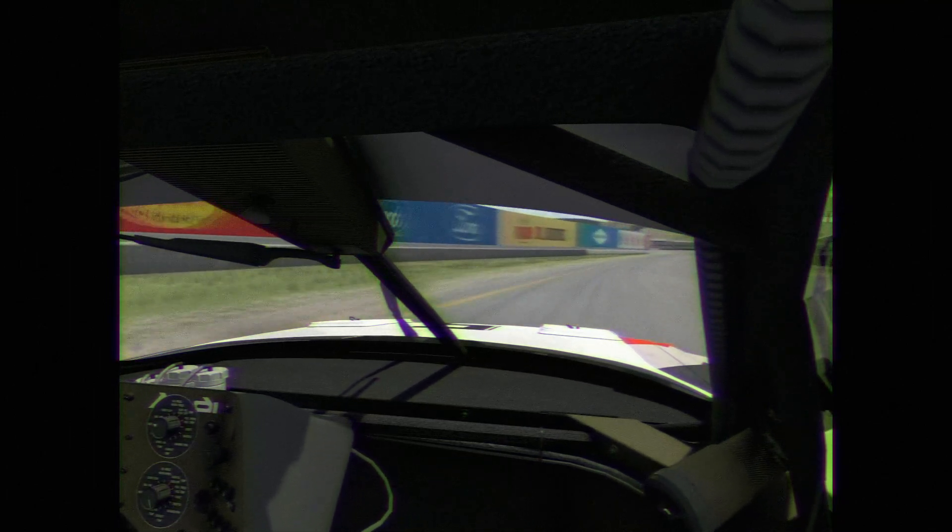A lot more braking than normal, going completely over the curb, using all of the exit curb. Going through turn nine completely flat, then hard on the brakes, using all the curb onto the inside with a little bit of curb on the outside.